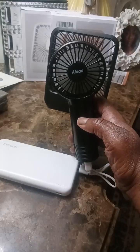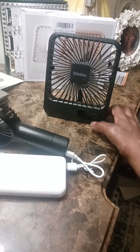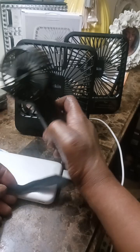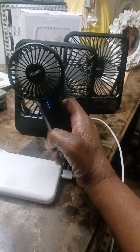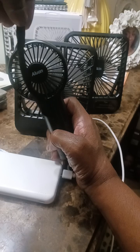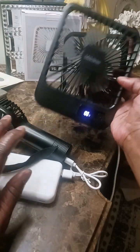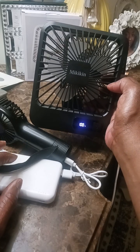Okay, so it has quite a bit of strength — it could blow this ribbon quite easily and puts out a good amount of air. So this is the second fan, another little personal desktop fan. It can be charged, USB powered, with a digital display. You can also plug it into your power station if you have one.